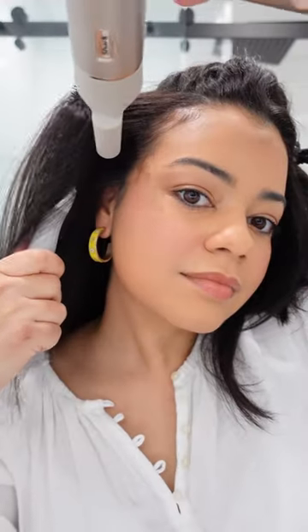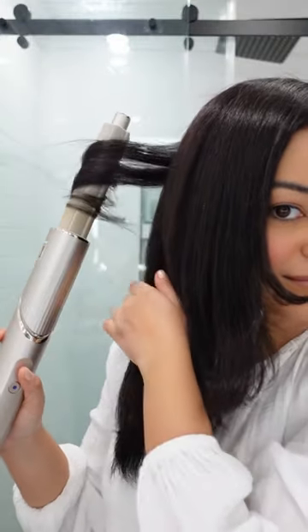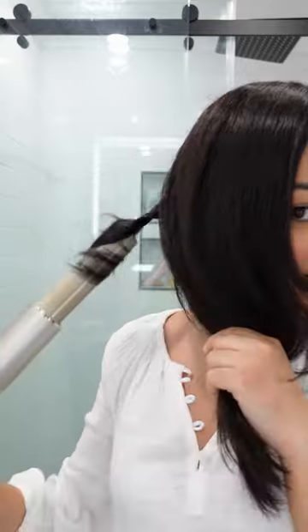I like to use a big round brush first, and then I'll go in with this smaller round brush just to really get those edges nice and smooth.